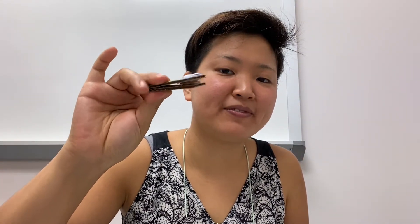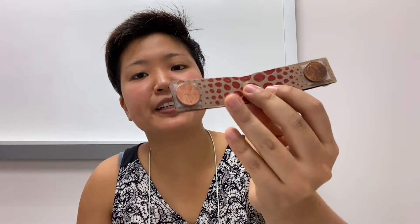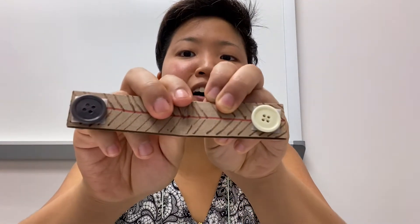Our castanets are going to be made out of materials that you can find around your house. I made one right here. I like to call these alligator castanets because I like to decorate mine like an alligator and it has a long mouth. On the inside of this castanet I have taped two pennies to the inside to make the clicky sound. I made another one that has buttons on the inside.